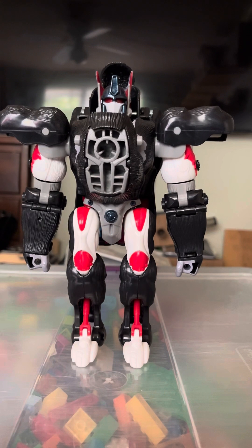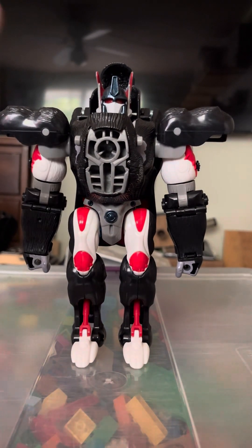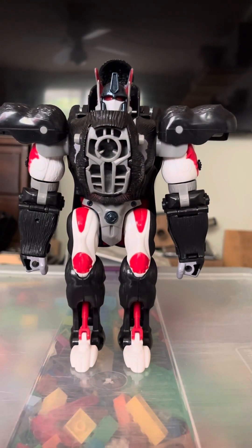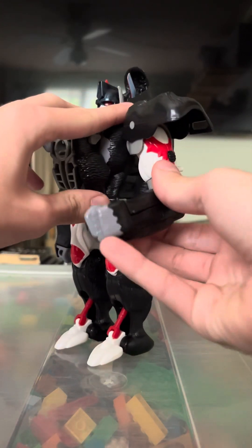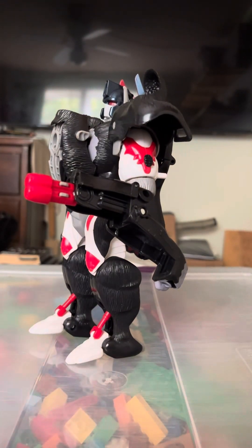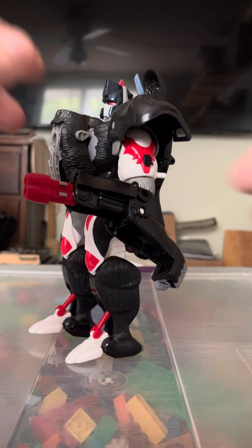We are looking at a pretty hefty boy here and he has gimmicks to spare. First gimmick: open the arm cannon — wowzers! I'm not going to fire any of the missiles; they fire very far.